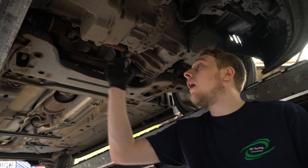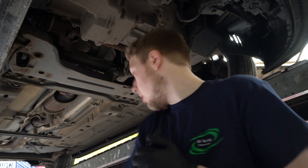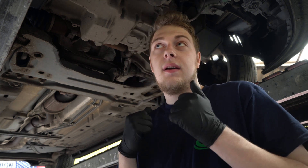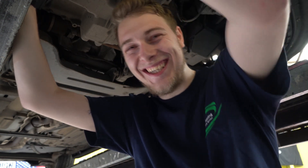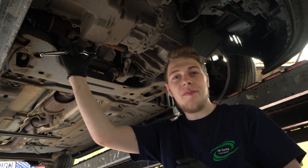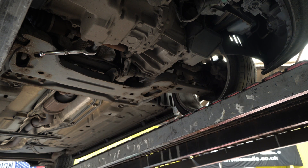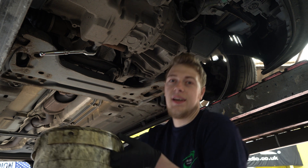Okay, so underneath the car the sump plug is here. I'm going to drop the old oil out and then go get the new oil out of the box over there — put the old oil filter off, put the new oil filter on, then put some new fluids in. Hopefully it should be very lubricated. I'm going to take the old sump plug off and try not to cover myself in oil — that's not going to go well. I can tell that already. Wish me luck guys.